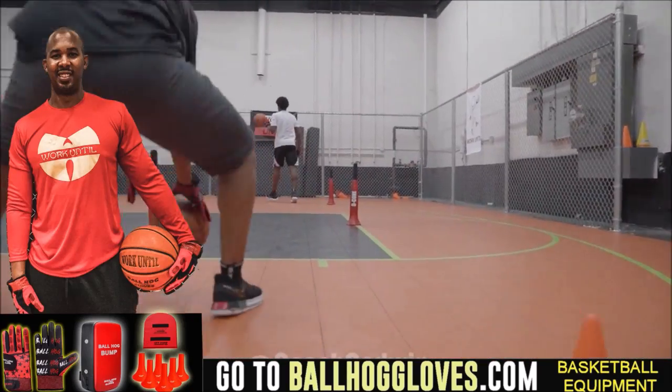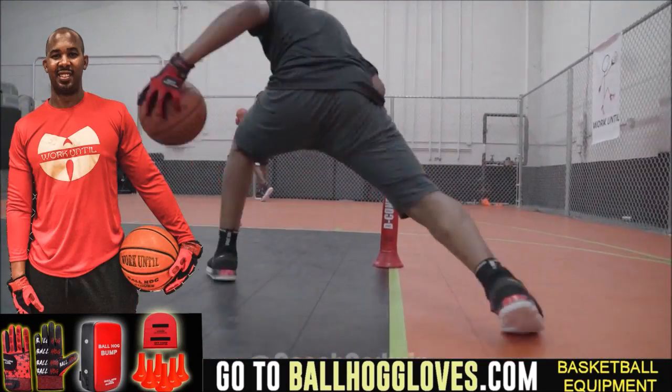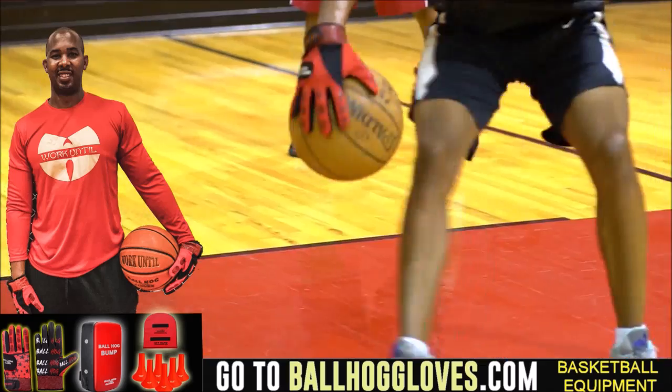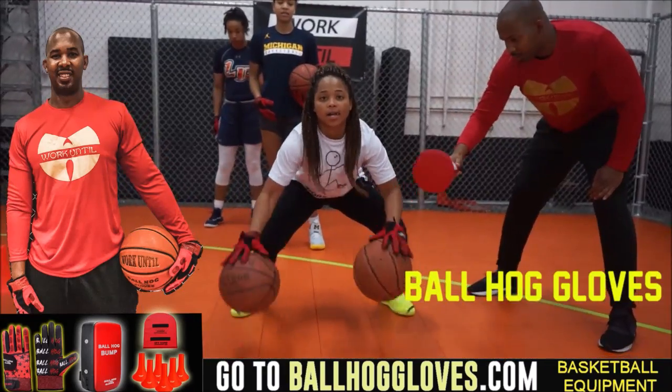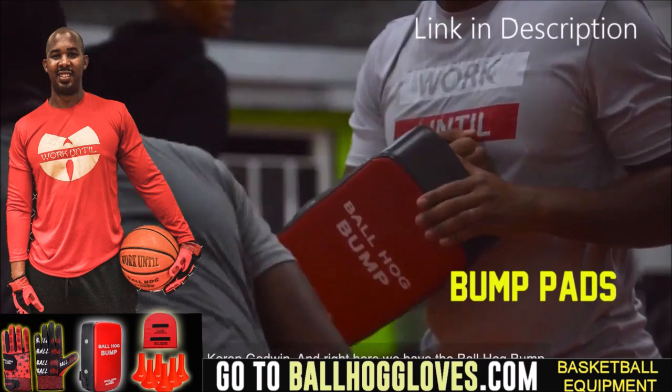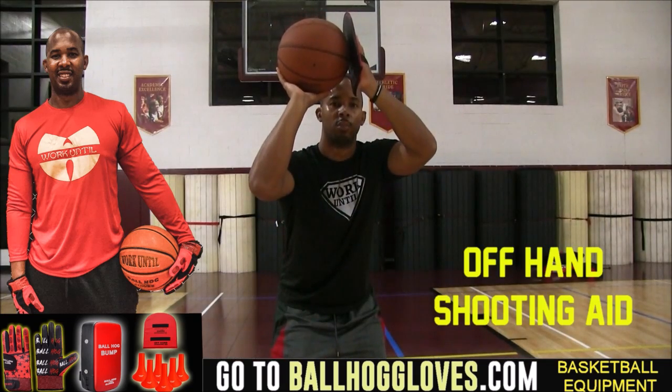Working out with these Ball Hog Gloves is changing everything — the whole dynamic of the workout. It takes away your grip, so the ball slips out of your hands. You really got to be able to control the ball. For quality basketball training products, go ahead and log on to BallHogGloves.com.